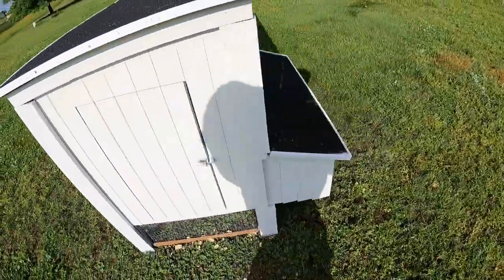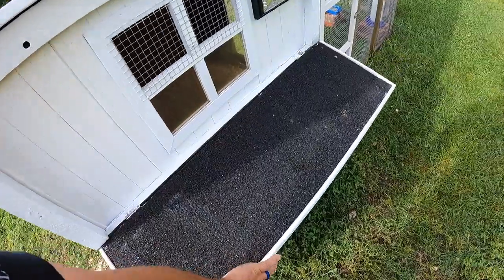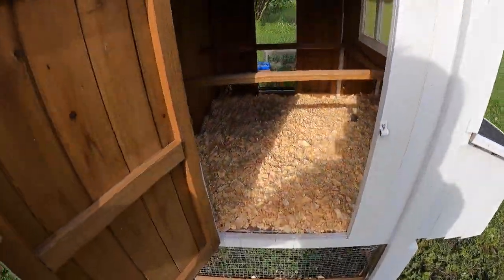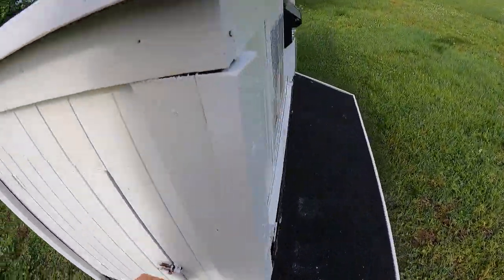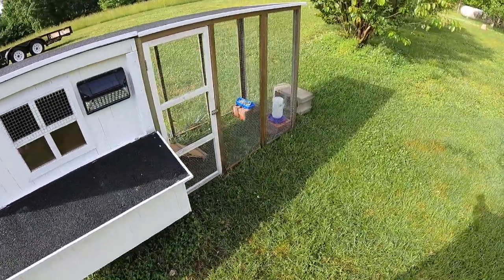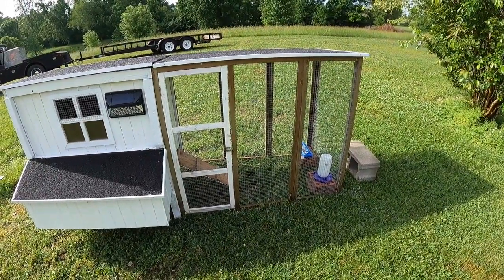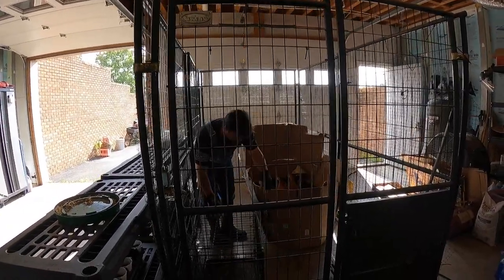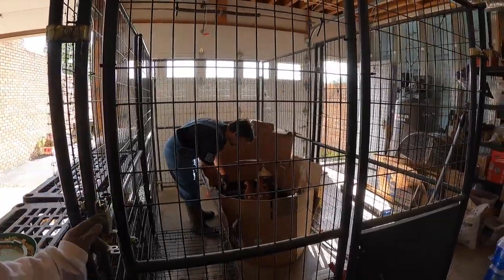So at least they get to move out of the garage today. I believe they'll like this little coop. All right, y'all ready to go to a new home? Come on.